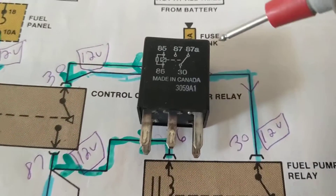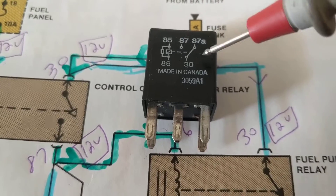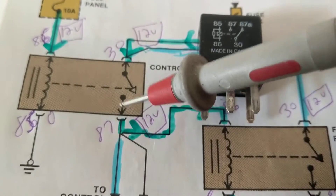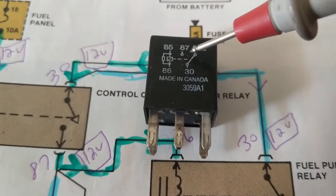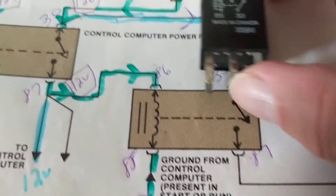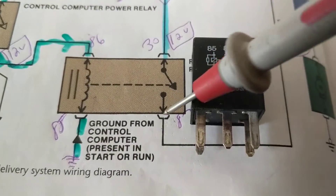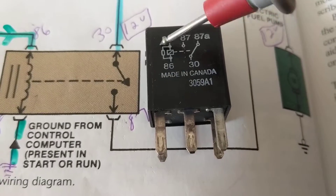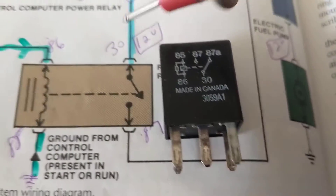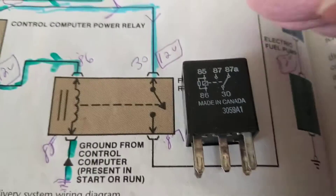When current flows through the coil, the contacts close. Terminal 30 is this point and terminal 87 is this point. When the switch closes, 87 is connected to 30. This switch is now closed — 87 is connected to 30. Same thing with this relay over here — same concept. 30 and 87: we need the coil to be activated for current to flow through it, and then this switch flips closed. The relays are the same concept regardless.